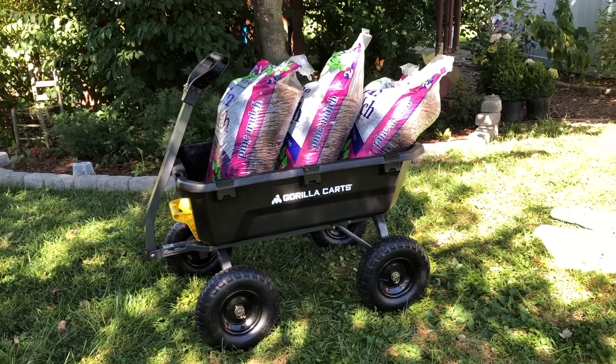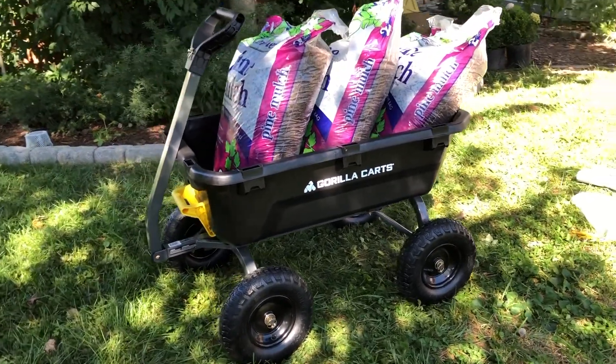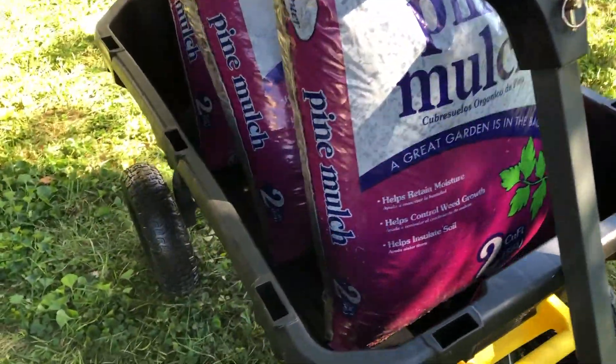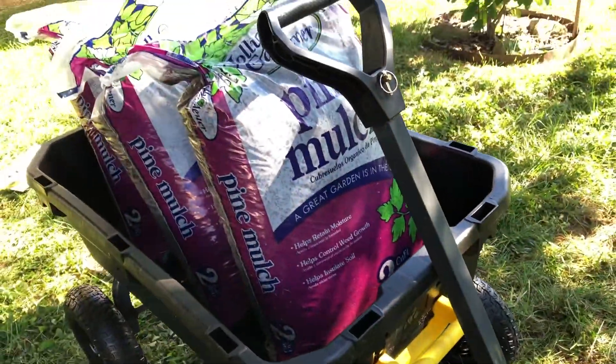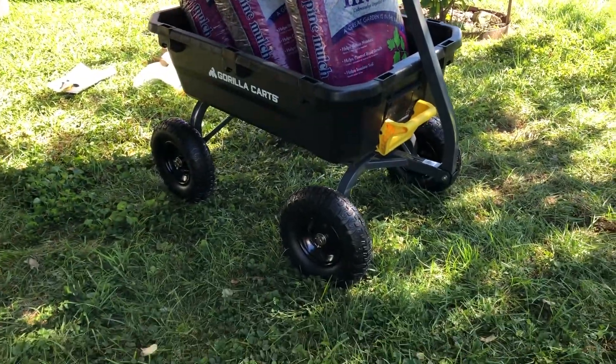I've loaded this thing up with three bags of mulch, and I think if I tried harder I might even be able to get four in there because I've got a little bit of space. I might be able to move them around and get four bags in there — this is a pretty big cart.